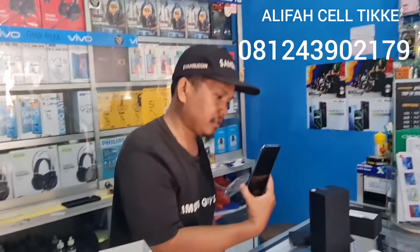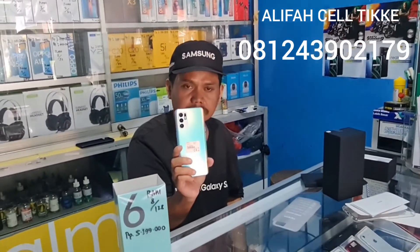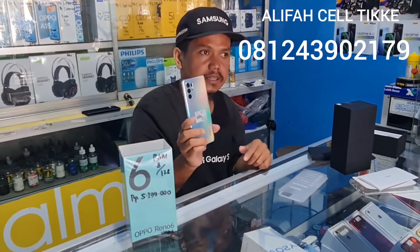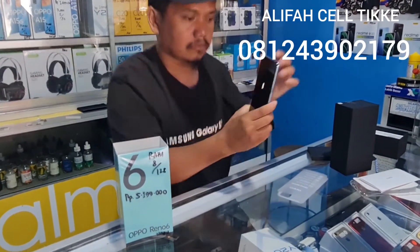Kameranya ini ada empat di belakang, sambil menunggu di-update. Dilengkapi juga LED flash.